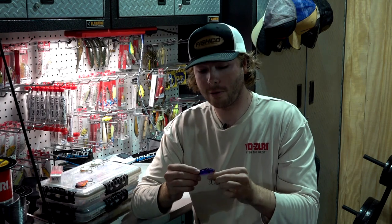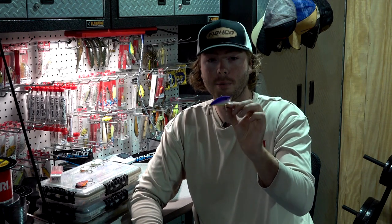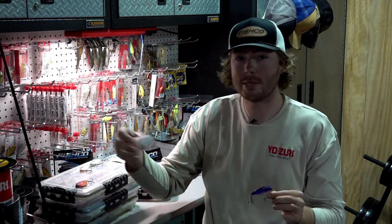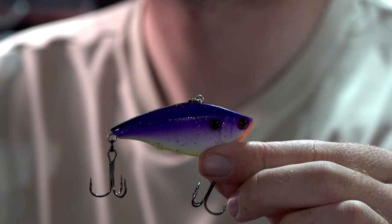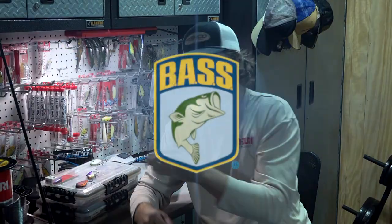Probably my second favorite color — maybe even my favorite — is Royal Purple. That's the same Yozuri Ratlin Vibe. My go-to is a five-eighths ounce; I will upsize to a three-quarter and also downsize to a three-eighths. Both work really great depending on the application and the thickness of the grass. That Royal Purple is definitely a fish catcher.